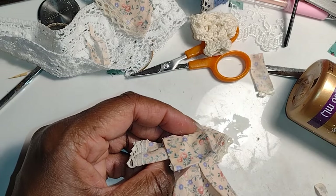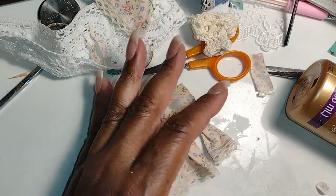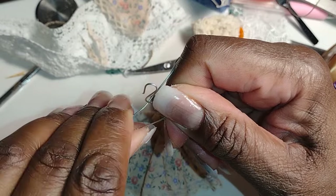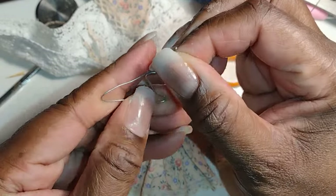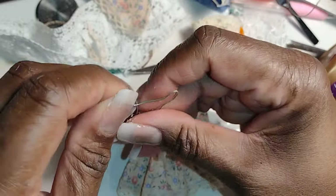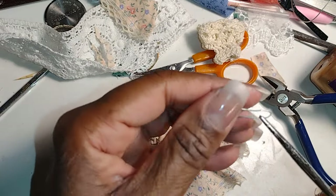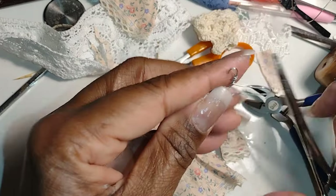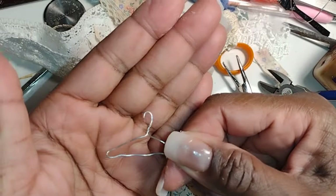I originally considered using an already made mass-produced hanger but I realized it was for an adult garment and it really wasn't the right size for children, so I found some spare wire in my stash of supplies and shaped it into a small hanger for my dress. I'm not sure of the gauge of this wire but I'll find something comparable and leave a link in the description. You could also use a Christmas tree ornament hook.